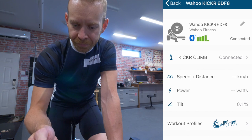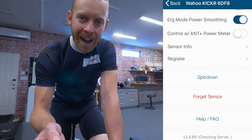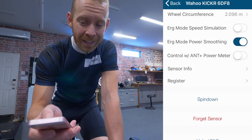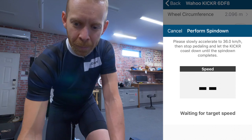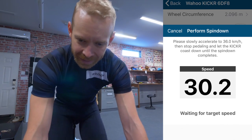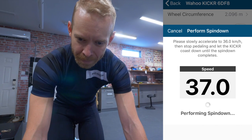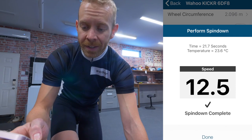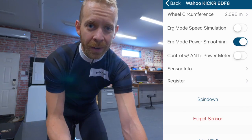It's going to connect, and then search for the spin down option at the bottom, because we're actually going to do the calibration for the Wahoo with the Wahoo app — not within Zwift; I'll get to that in a second. Click on spin down, perform spin down, put the phone down, because you're going to need to bring the trainer up to 36 kilometers an hour. Once you hit it, stop and let it do its thing. Spin down is complete — your Wahoo Kicker trainer is calibrated, and this will communicate with Zwift.